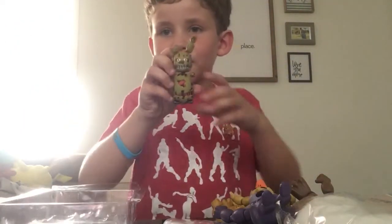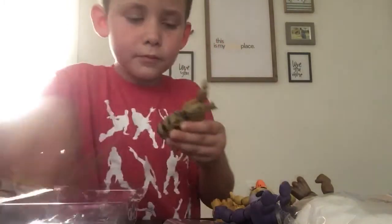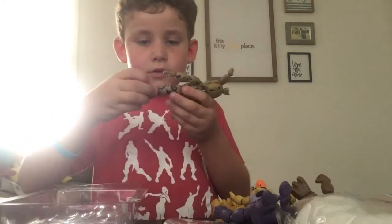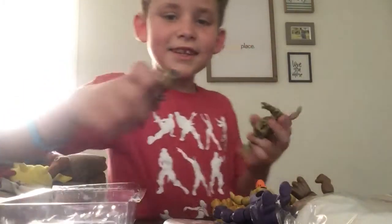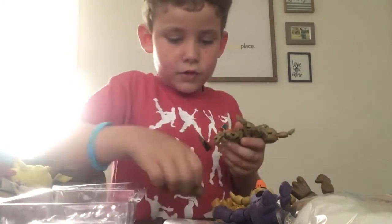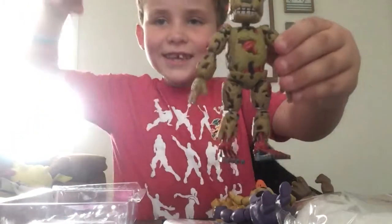Time to build Springtrap, because we got Springtrap's body — let's build him. Time to build the build-your-own Springtrap. I can't believe I'm building this guy right now. I can't believe I have all these figures. Let's put his leg on. It's kind of hard to put the legs on for some reason. Here we have it — the Springtrap figure is built.